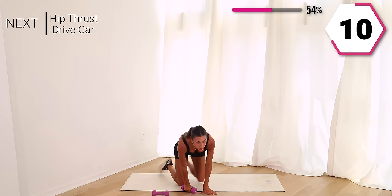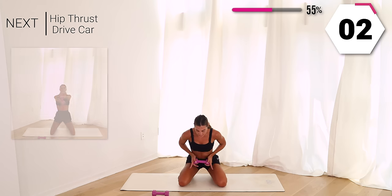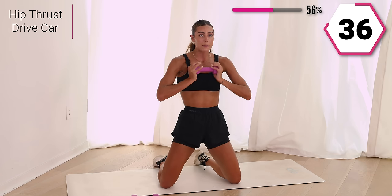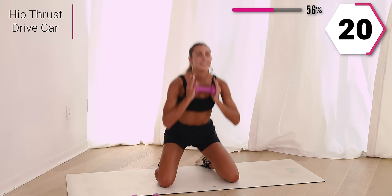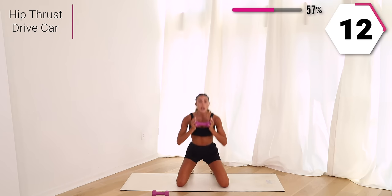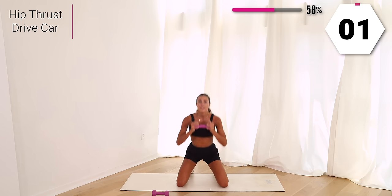Grab those weights — you can choose one weight or both. We're going to hip thrust and then drive the car. Knees shoulder width apart, take it up, take it out, give me two drives, take it back. Squeeze that glute at the top, activating that booty. Challenge yourself right here. That weight is below the chin, not above it. Take it in, press it out. We got two, one — so good.